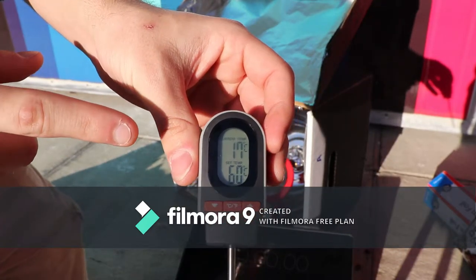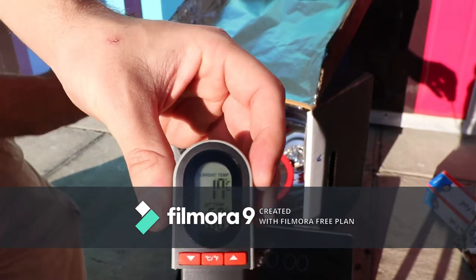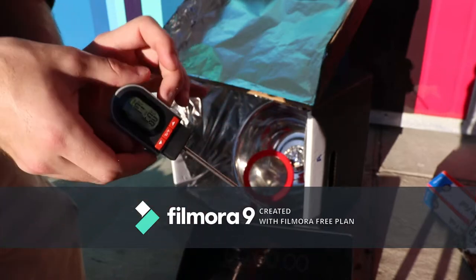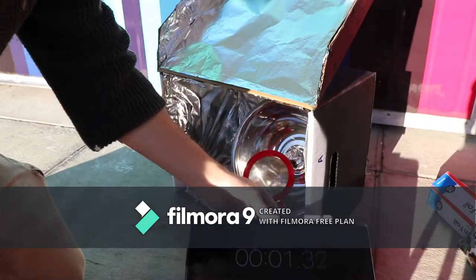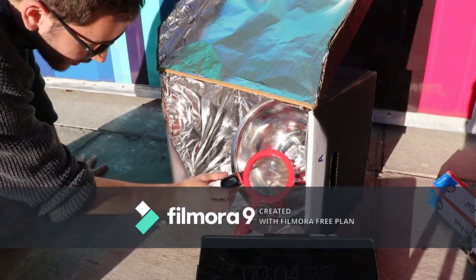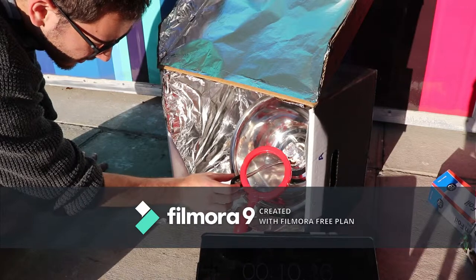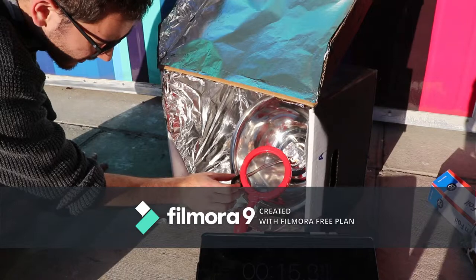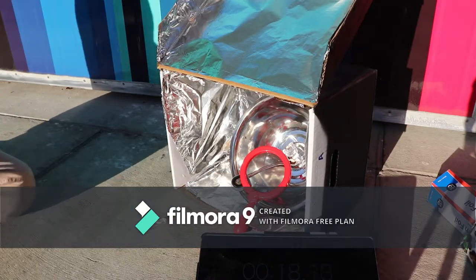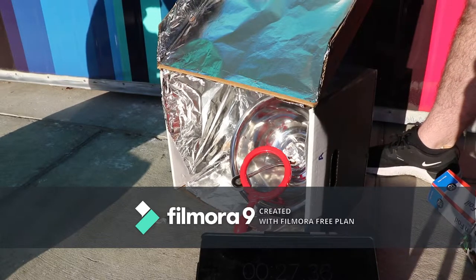This thermometer has an inbuilt temperature gauge, so when it hits 60 degrees Celsius it'll make a noise letting us know that 60 degrees Celsius is the temperature of the food. So we are going to start now. We've got the clock here. We're going to press start and put this in the food. We're going to put this in the oven. While we wait for the chocolate to heat up we will explain how the solar oven was actually made.